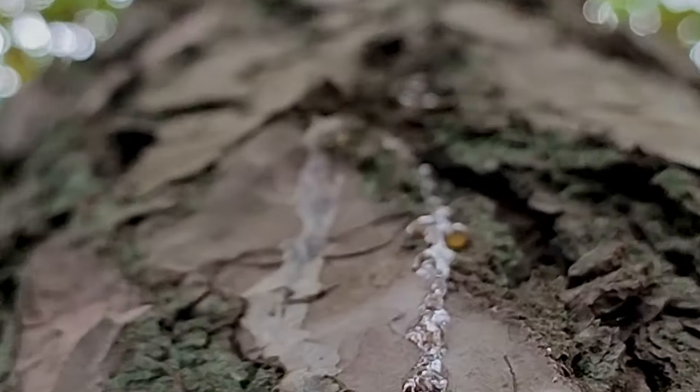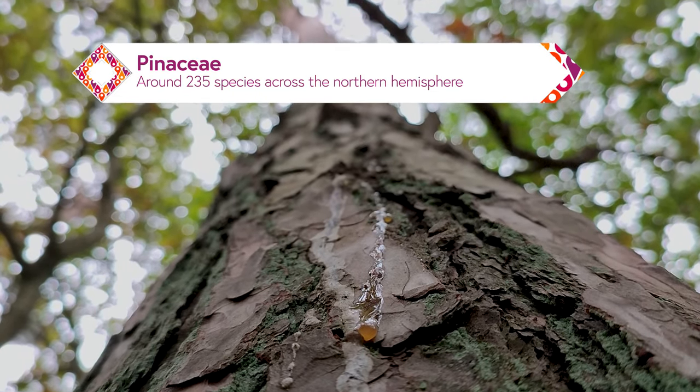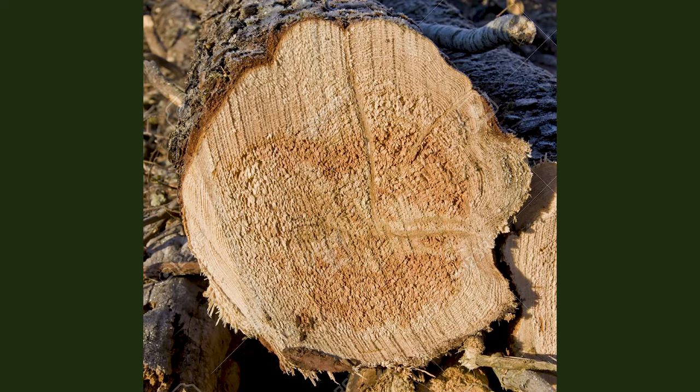Some 50 million years ago, however, the family of trees called Pinaceae started excreting a sticky and dark orange-coloured substance, which gave them a very useful defence against pesky little insects trying to infiltrate into the stump. The resin, which is produced in the centre of the stump, slowly flows outwards to seal any holes or scratches in the bark.